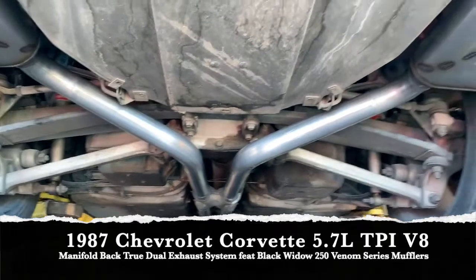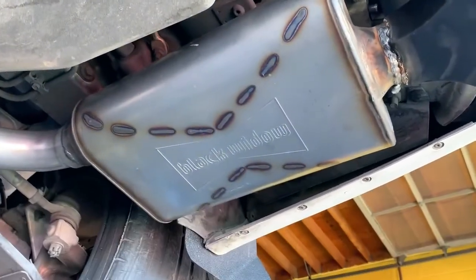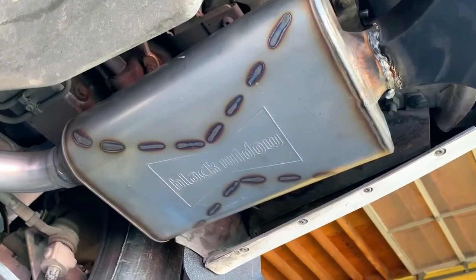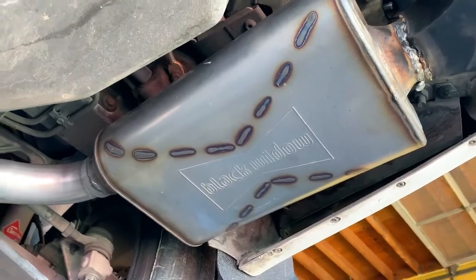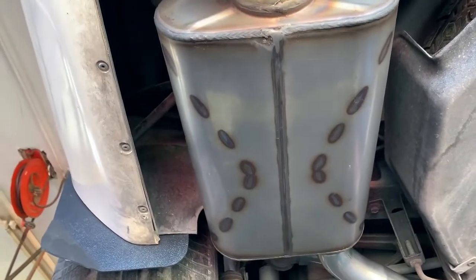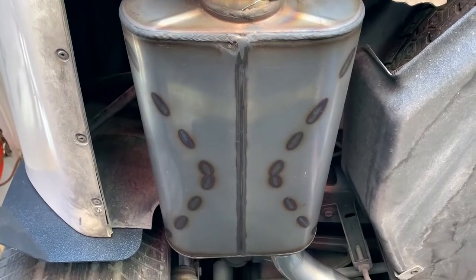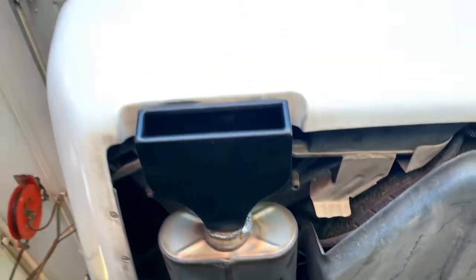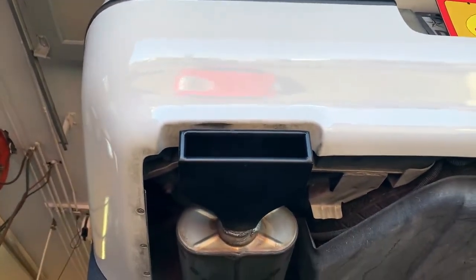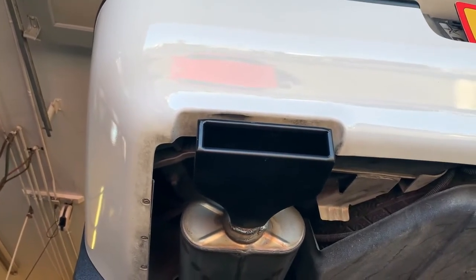With that in mind, we went ahead with the Black Widow — these are the 250 Venoms. Like I've told you before, the Black Widow is definitely an aggressive muffler but very livable on the road. It doesn't have a lot of drone — their slogan is 'all tone, no drone.' I really like these mufflers. They're loud when you want them to be and quiet when you want them to be. And since the car was kind of black and white, we finished it off with really nice black powder-coated tips.